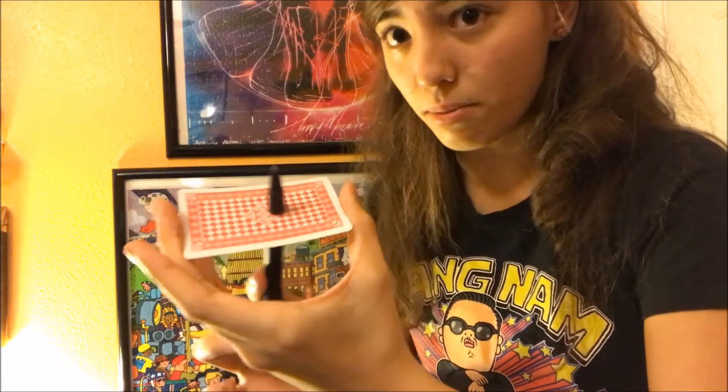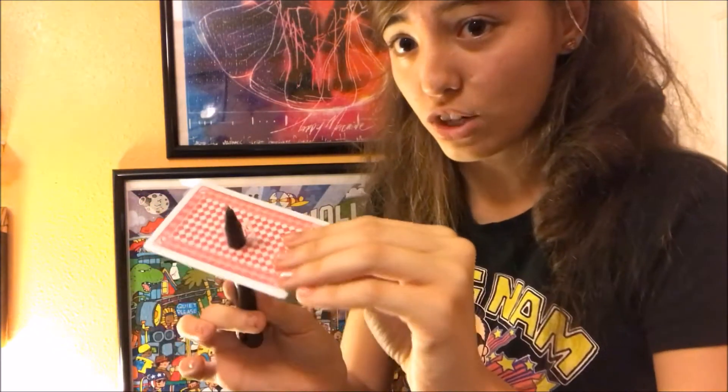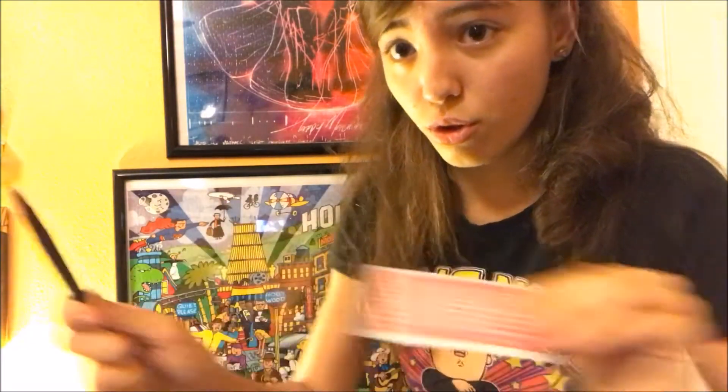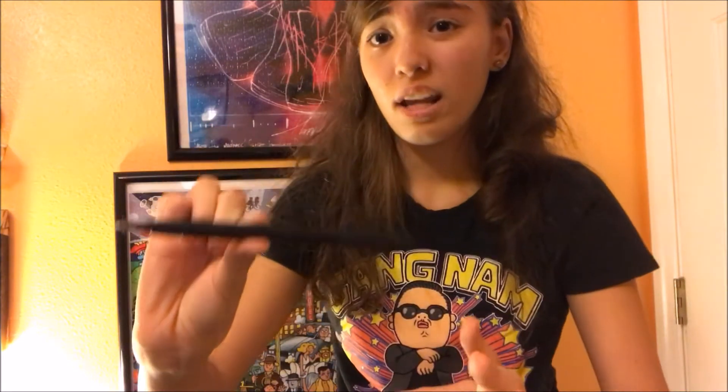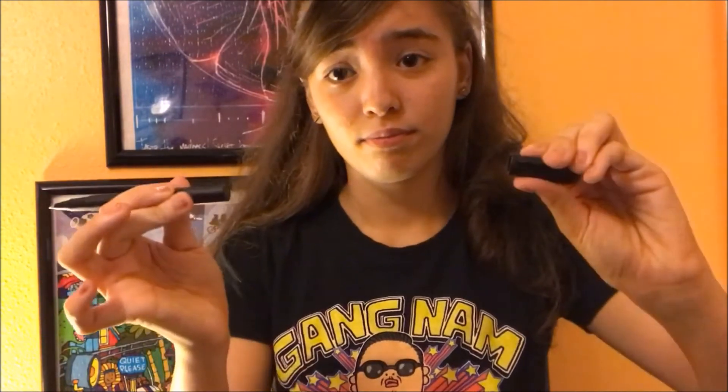And you can also do something else — this one is actually pretty cool. Watch this. One, two, three — you get the pen back to normal, just like that. But wait, it's not over yet. You see this pen? Just going to take the cap and put it on the pen, then go like this. And then the other end of the pen is right there. We're not stupid — there's obviously two sides of the pen. But actually, when I take this off, there's nothing there. It's just one side of the pen. Like a boss. Yeet.